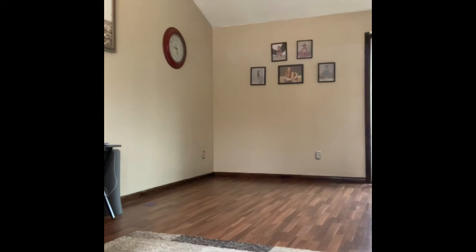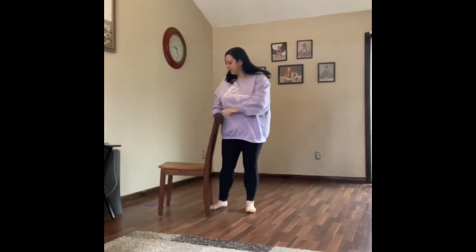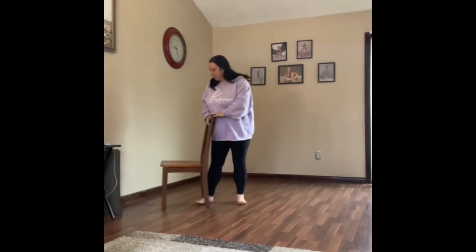I'm just going to grab a chair to hold on to - hang on one second. It's easier to have a chair so I'm not stuck on my purple dot. If you don't have a chair that's fine - the back of the couch works, or if you have a headboard or footboard on your bed that's high enough, that works. A wall works too. I'm just using the chair so I can switch my feet and not have to turn around with my back to you.